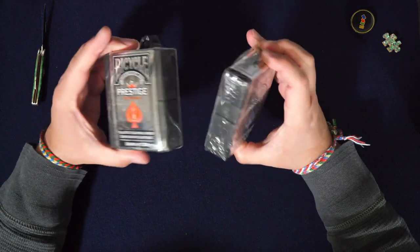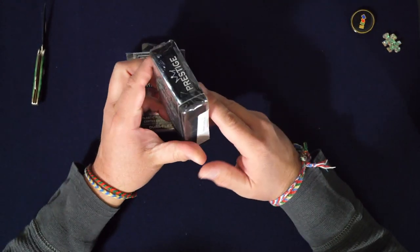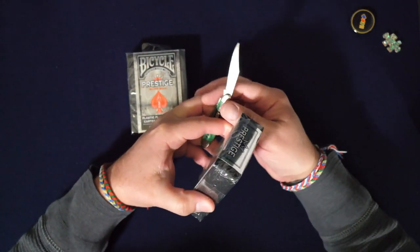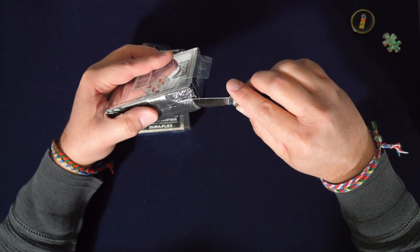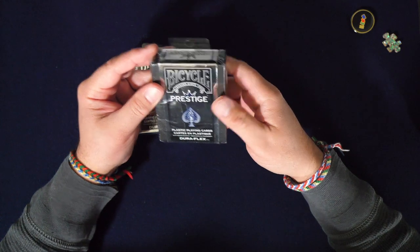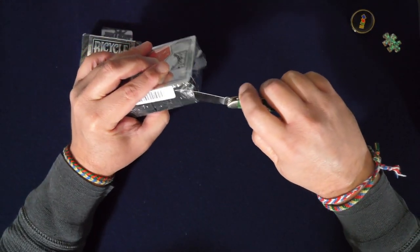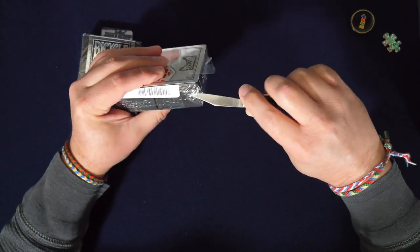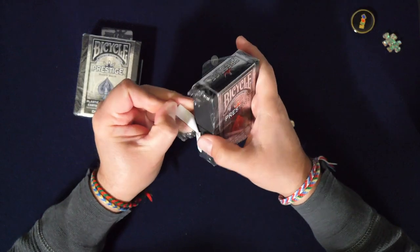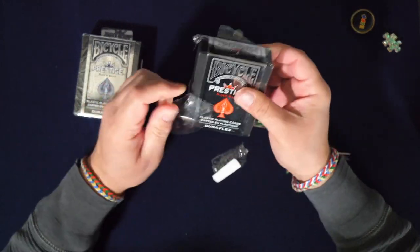I was super stoked. The case is giant — it actually reminds me of the case you get with the Penn and Teller deck. If you don't know who Penn and Teller are, they're magicians. They have a show in Vegas, and they have their very own deck you can buy there. This case looks similar to that, at least.